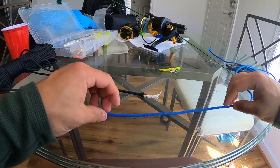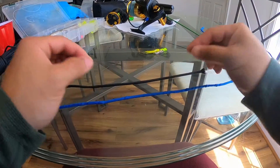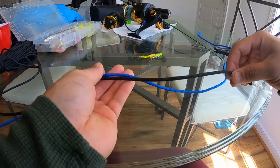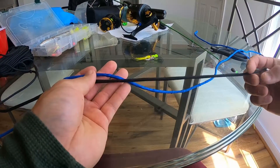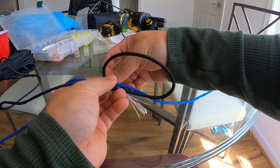So this is how you tie the uni-to-uni knot. The black line is the main line — the yellow line in this video — and this is your leader. Pick up both lines and lay them side by side. You're going to loop the main line over and behind the blue line, just like that.